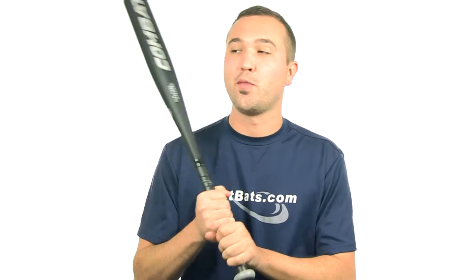Hey guys, Jake here from JustBats.com. What I have here is the 2014 Combat Portant Senior League Baseball bat.